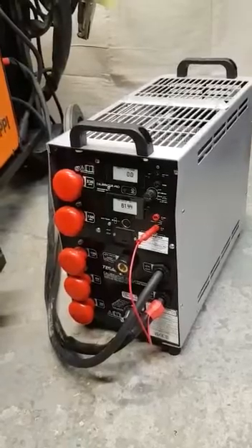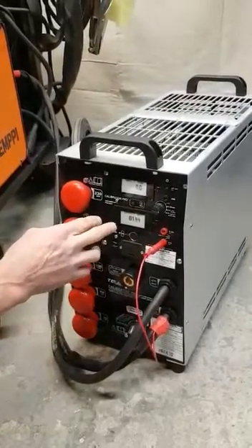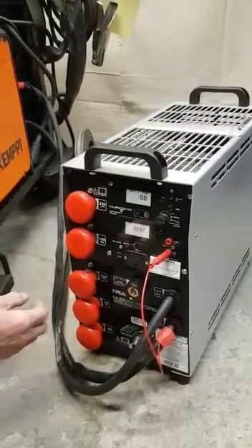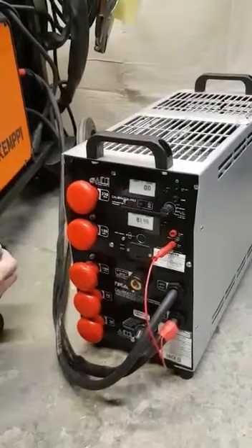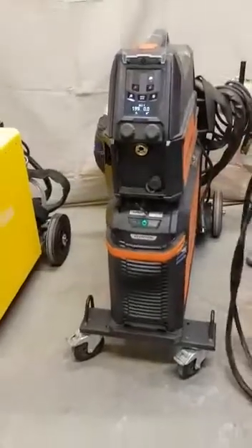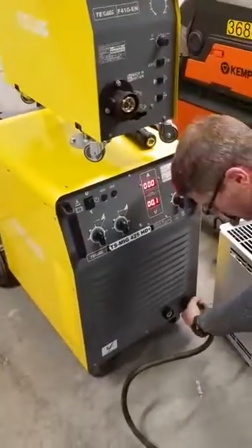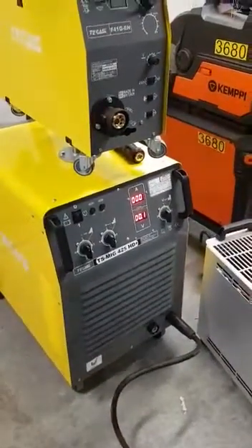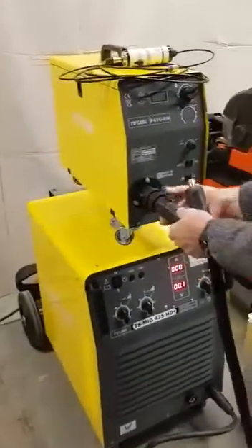Otherwise, if you were testing 10 or 20 metres away with a long cable at high current, you'll start to see some volts inaccuracies appearing due to the volts drop in the cable. Now I'm going to move on to testing the MIG power source — I'm just going to move the Calibrator to the MIG machine. Very simple: just plug the negative into the negative output from the power source and the positive goes into the positive output. For MIG machines it's useful to have an adapter to pick directly up off the MIG torch Euro connection.